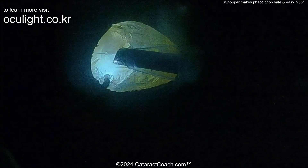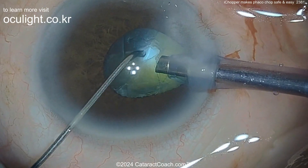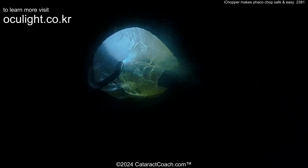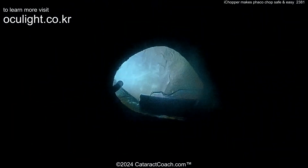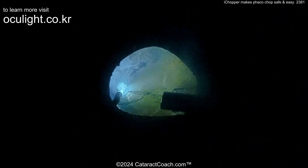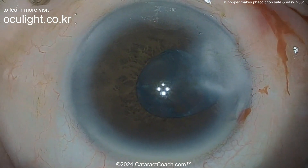Rotating around more and more, getting these pieces out. You can see the pupil is coming down — this is a floppy iris case where the pupil is getting smaller. This was the study published showing that for complex iris cases like this, you can really have a huge benefit by using endoillumination. Aspirating these pieces out, you can see very efficient nucleus removal despite the small pupil, and you get great visualization at all times. There's the rest of the nucleus being removed, with a little bit of cortex left in the capsule bag — even cortex cleanup is facilitated by having endoillumination.